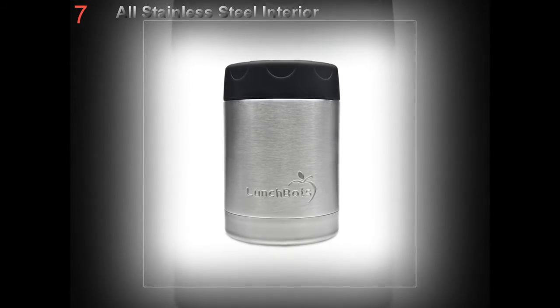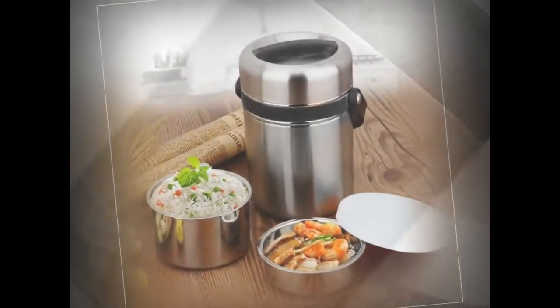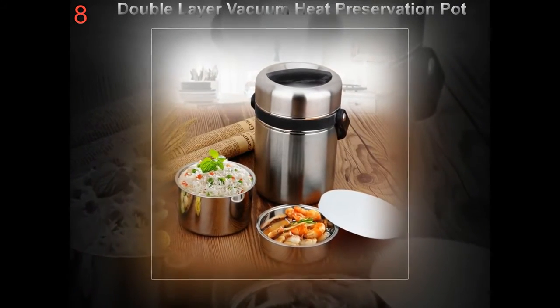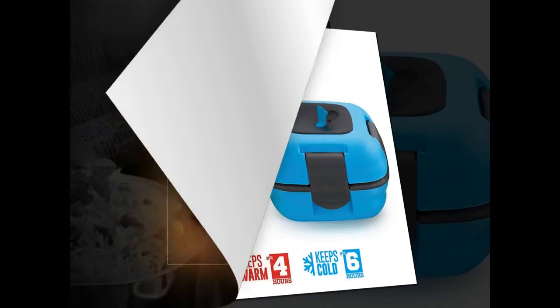Think beyond the white bread, butter, and ham sandwich. A homemade soup can be kept warm in an insulated lunch bag until lunchtime. Served with a slice of wholemeal bread and topped with a couple of tablespoons of yogurt, it provides a hearty meal.